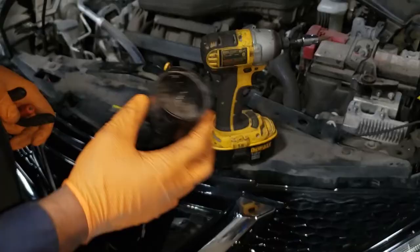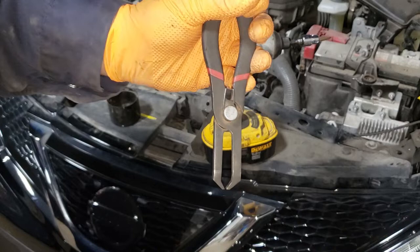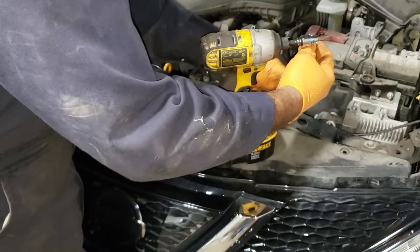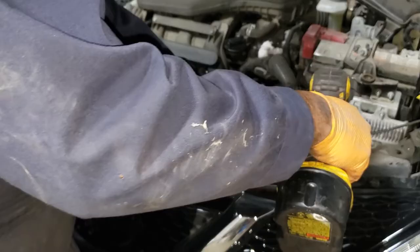Grab one of these clip removers — up here in the Rust Belt with all the grime, they make your life super easy. Get yourself a number two Phillips and pull these screws out. They're very small so be careful.